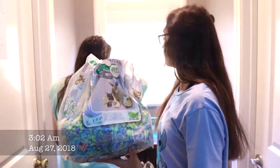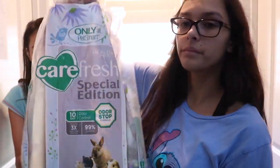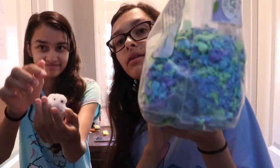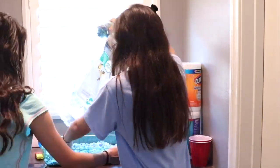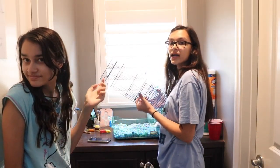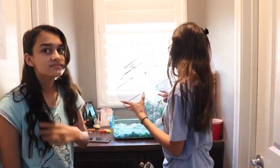This is the bedding that I use for Buttons — it's the Carefresh bedding, not sponsored, but this is the bedding we use for him. We're kind of running out. I pretty much just dump it into the cage like that. After filling up the cage with the bedding, I'm going to put the metal bar back into his cage.